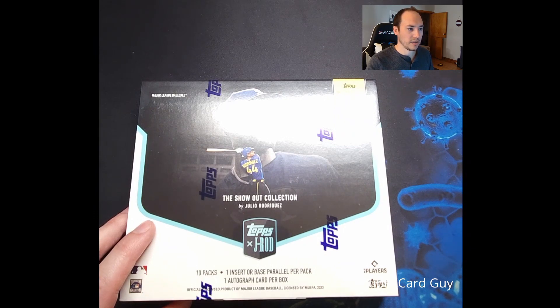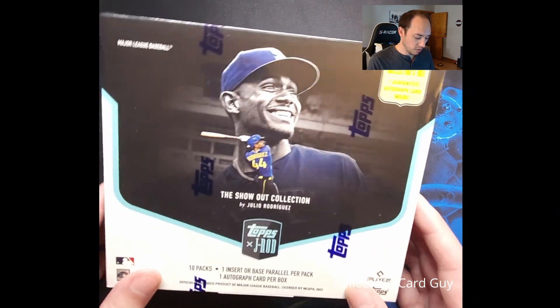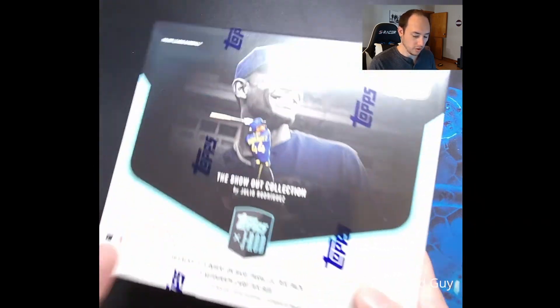There's quite a bit of insert sets: anime artwork, a super short print set, J-Rod career highlights, Fountain of Youth, Rookie of the Year award winners, J-Rod show, and stamped buyback cards. There's also a number of autograph and relic cards, and a special subset of Julio Rodriguez jersey relic cards. Pretty small checklist overall. The box includes 10 packs, 7 cards per pack, 1 insert or base parallel per pack, and 1 autograph card per box. So let's get ripping.